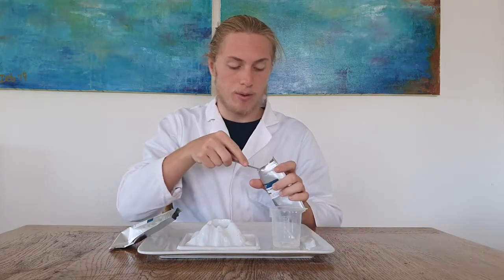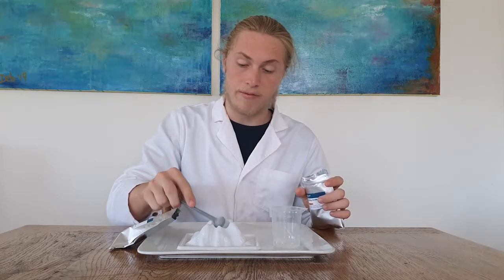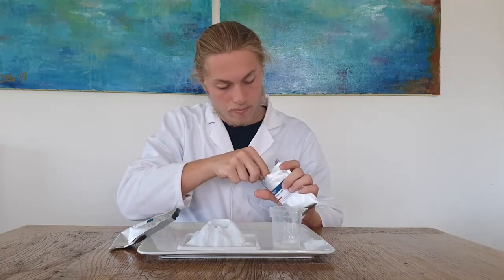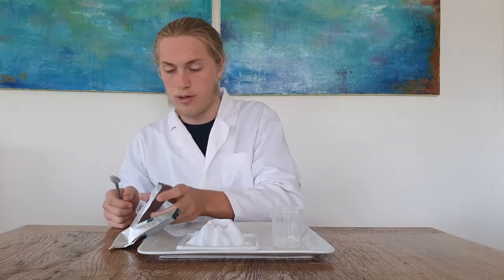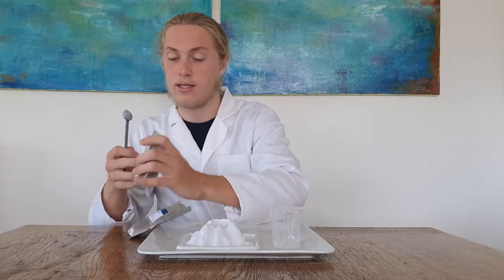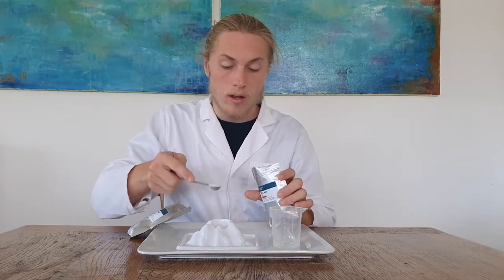So firstly what you want to do is grab two large spoons of baking soda and put it in the volcano like so. Then what you want to do is grab one large spoon of citric acid like so.